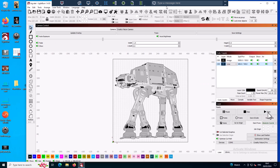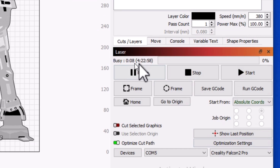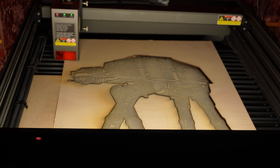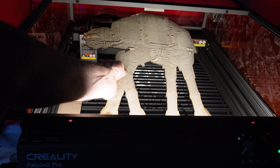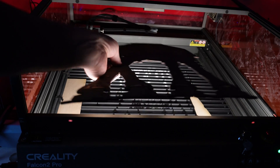Now let's do an engrave and then cut out the engraving afterwards. I'm using a nice image of an AT-AT walker with a line around the edge that will cut it out after engraving. It's going to take quite a long time — four hours to do this. It's a big image with a lot of engraving. Okay, so four hours later it's engraved and cut out. You can see me removing it here, and if I put it in the light inside the laser you can see it a bit better.